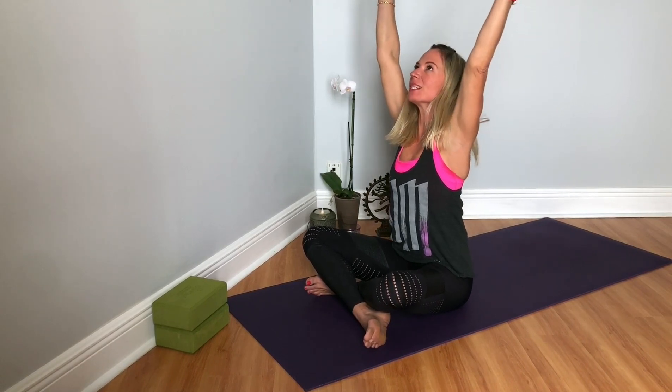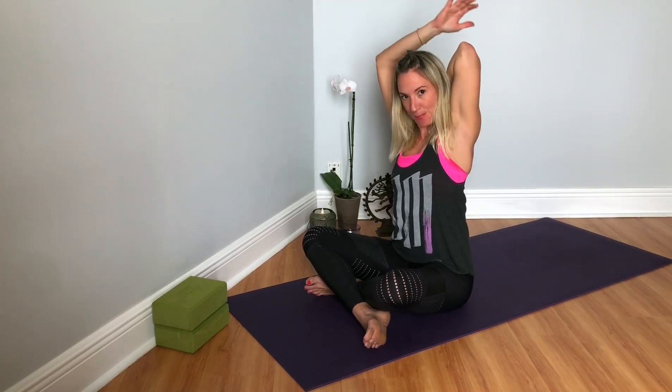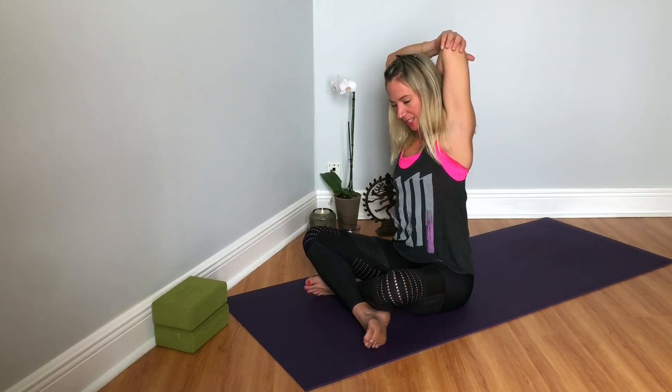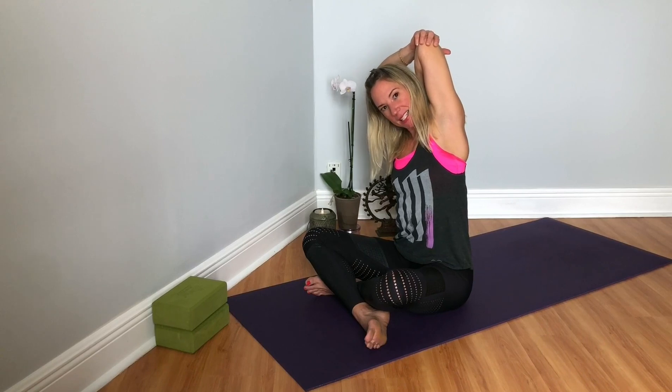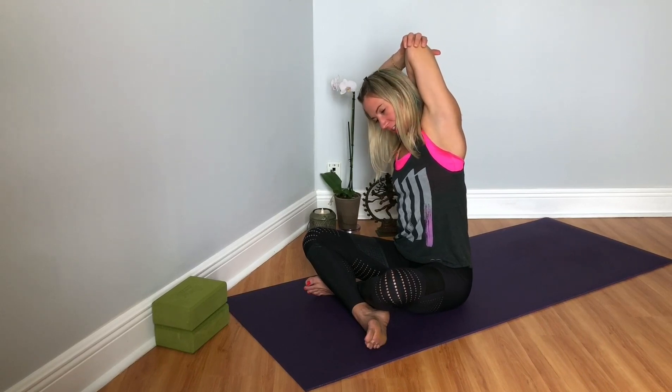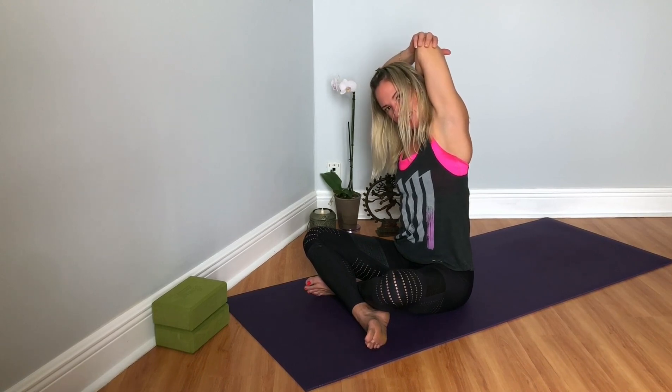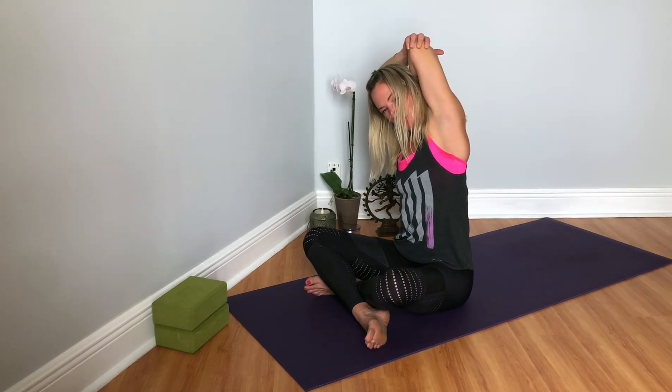And then inhale, reaching the arms nice and long. Exhale, bending your left elbow, reaching for your left elbow with your right hand. Breathing into that left lung as you stretch over to your right. Allow the neck to be released, especially if it feels tight, stiff, or sore.